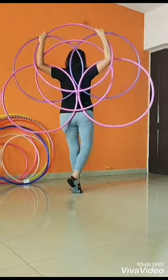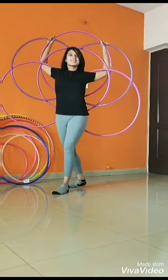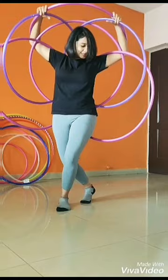Hello Hoopers! Here is a tutorial for a simple yet beautiful hoop formation with 6 hoops. You can either start your dance with this formation or just make it a part of your dance — whatever way you like. So let's get started.